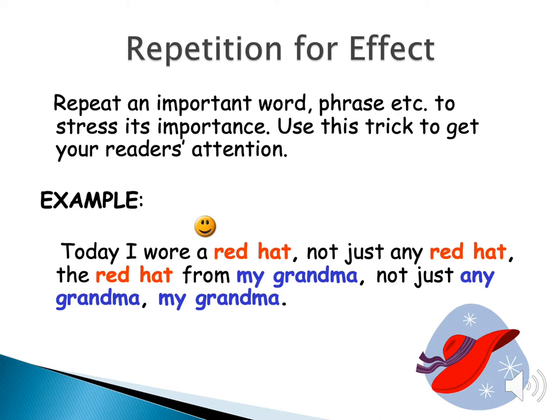The next smiley face trick is repetition for effect. This is repeating something for a specific reason to get your reader's attention. The sentence is: 'Today I wore a red hat. Not just any red hat — the red hat from my grandma. Not just any grandma — my grandma.' That's a simple sentence, and only two things were repeated: 'red hat.' But it still gives some importance and stress, saying this is important to that character.